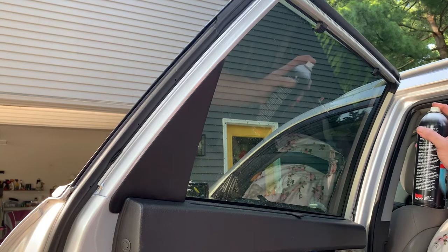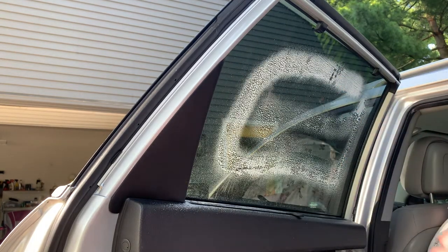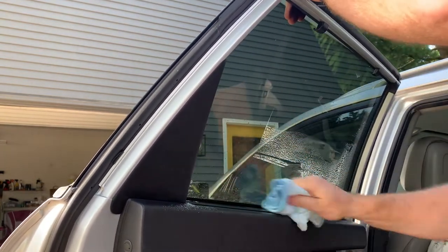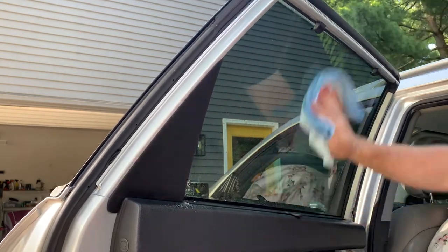So let's see the process. First thing we're going to do is spray some of our glass cleaner on the window. Then we're going to follow it up with a waffle weave microfiber towel. Here I'm using the box method — this is just something I do, it works for me, gives me pretty good results.